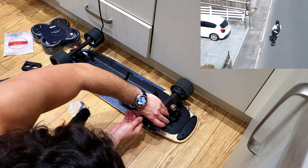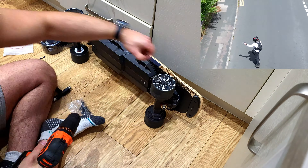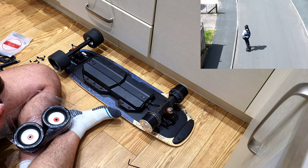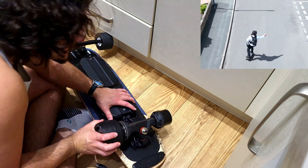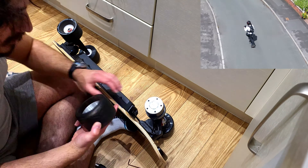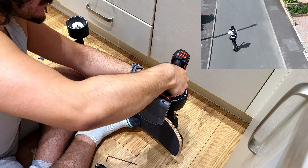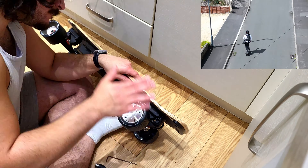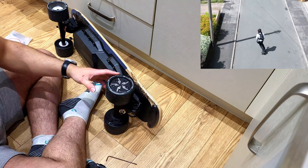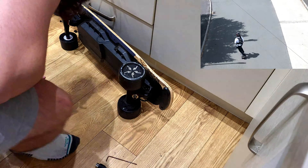Now we're actually going to fit the Meepo donut wheels to this board. You can get these on the Meepo website — I think they're about a hundred British pounds. They are unlike traditional skateboard wheels in that they're designed to provide extra cushioning and grip, making the ride smoother and more comfortable. They're slightly larger and softer than the standard wheels — these are 110mm — and this makes an honestly huge difference out on the road. The larger diameter helps in absorbing shocks and vibrations, whether you're cruising over rough pavement, small cracks, or even gravel, and it also means you can roll over obstacles more easily.